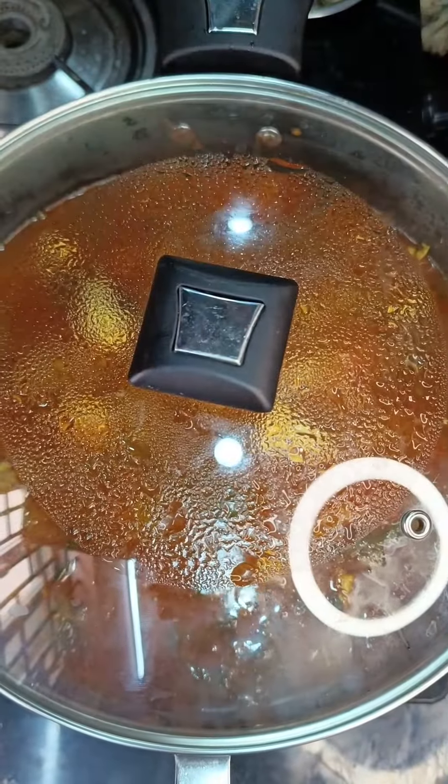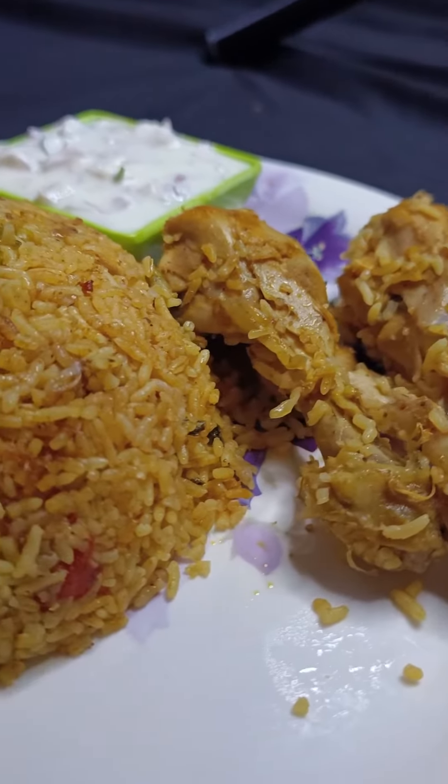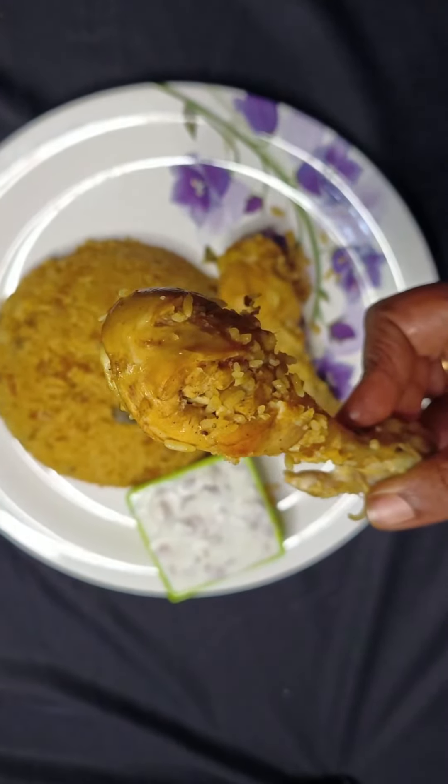Finally, the yummy delicious biryani is ready. Serve it hot with your raita. Thank you for watching — subscribe for more recipes!